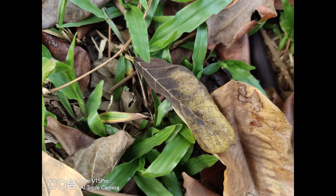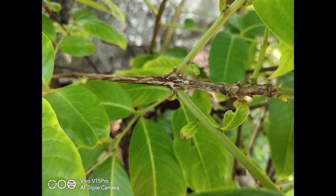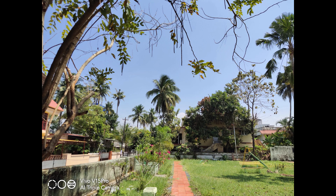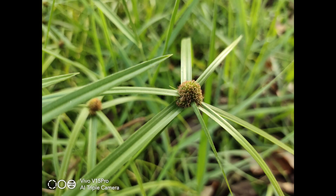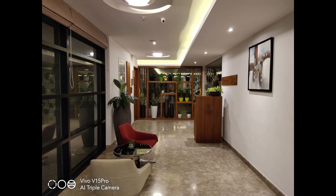Here are some camera samples taken after unboxing. The results look really good in terms of camera performance — great detailing, good color reproduction, and even low-light captures look impressive in first impressions. Selfies are also a strong point. There's also a dedicated 48 megapixel mode that lets you capture photos at full 48MP resolution. We'll cover the camera in detail in a separate camera review.